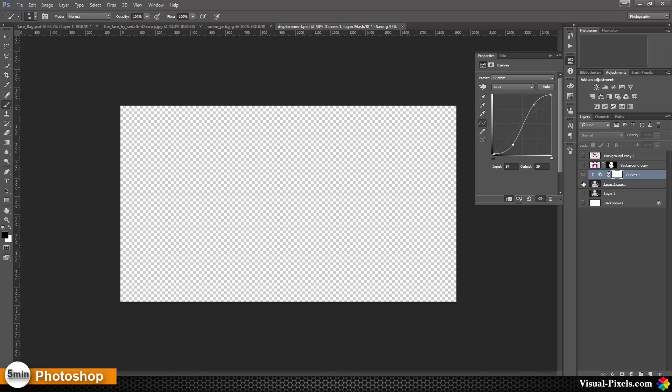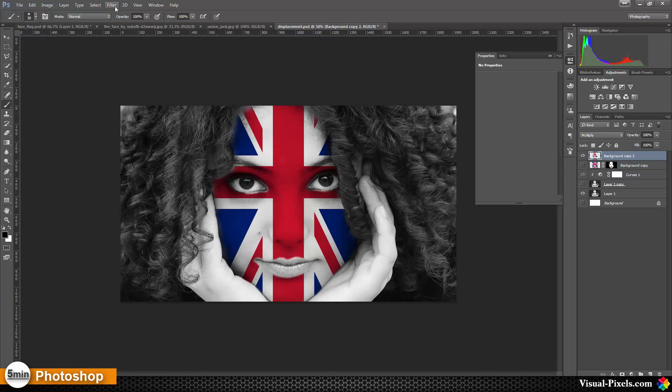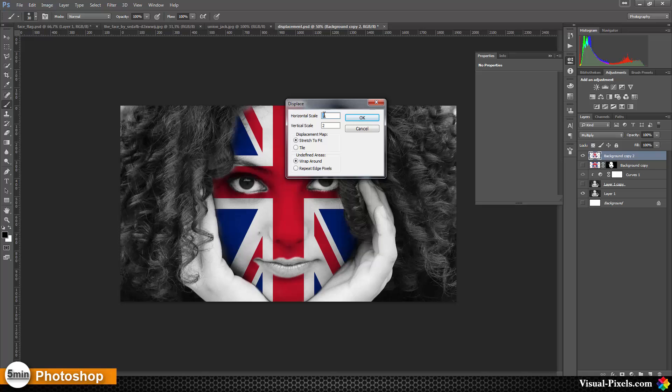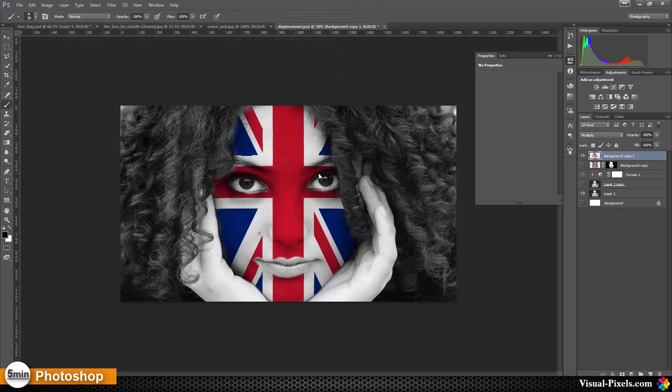Then I hide this layer and bring back my Union Jack and my original girl layer. On the Union Jack layer I want to use a filter — a Distort filter — Displace. I'm going with a horizontal scale of 1 and a vertical scale of 2, wrapping around the undefined areas, and clicking OK. Then I choose the displacement file and click Open. As you can see, Photoshop has now displaced some of the parts of the Union Jack layer, and it's looking really good.